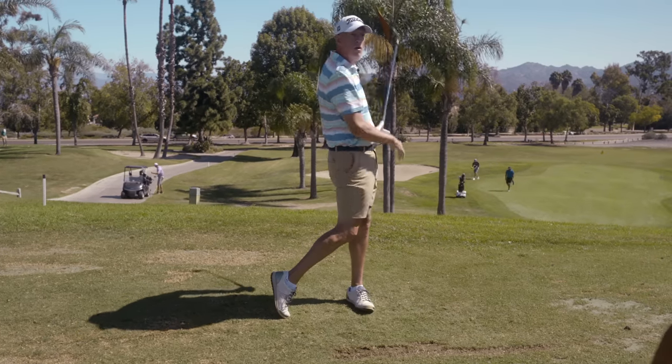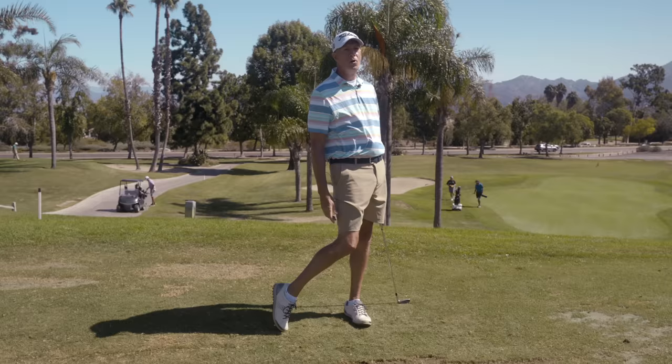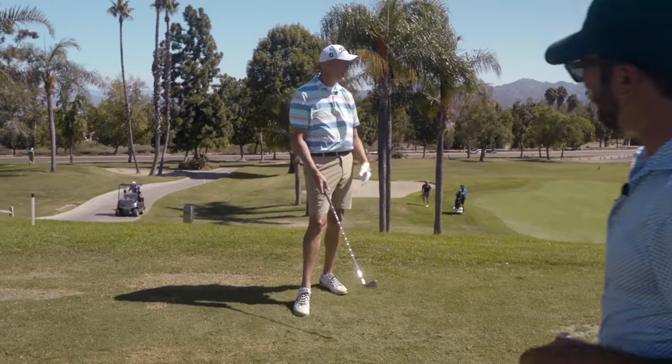You know what's funny about that one — straightest shot of the day, best shot of the day. And that was a full swing with a shorter arm swing.